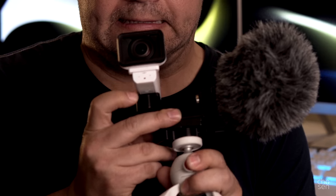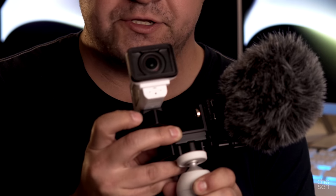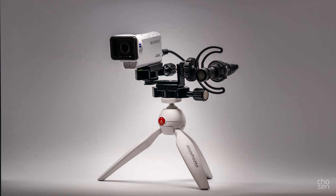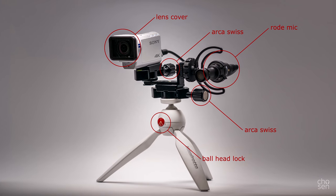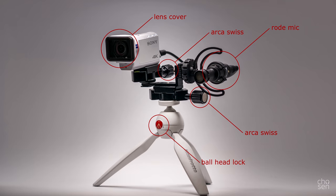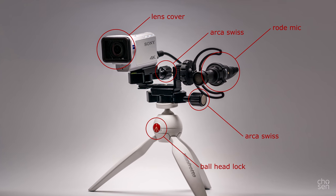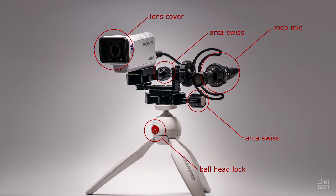Let's start with my tripod solution. This is the Manfrotto Pixie. I love this little thing — super solid. Red Dot Design Award winner. This little button here, when you push it, it's a quick release for the ball head. I've had no problems whatsoever with it. On top of the Pixie, I mounted a mini Arca Swiss style quick release. It's true that the Arca Swiss is hardly quick compared to a lever type quick release, but it's small, lightweight, reliable, and everything else I have is on the same system, so it totally makes sense.